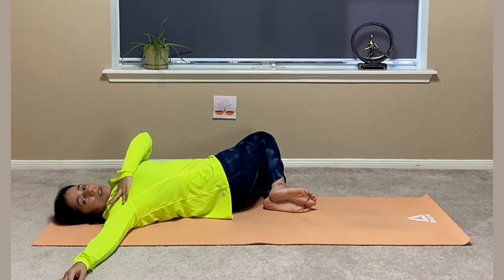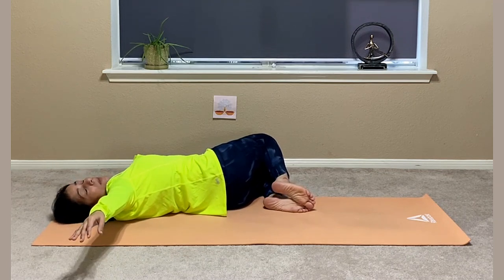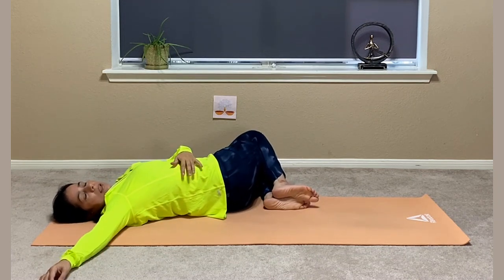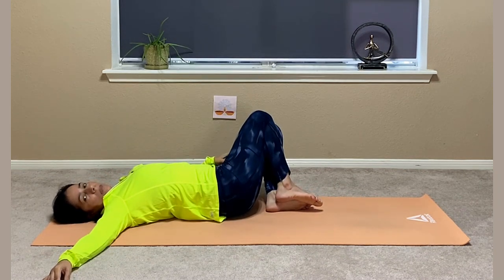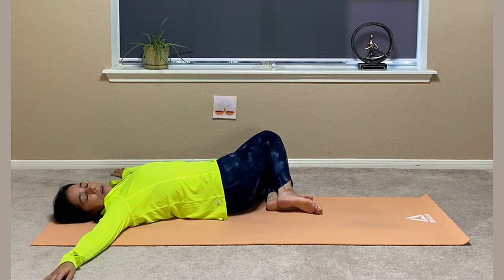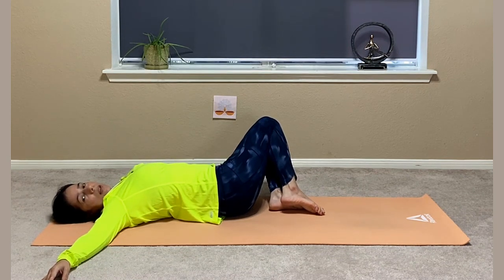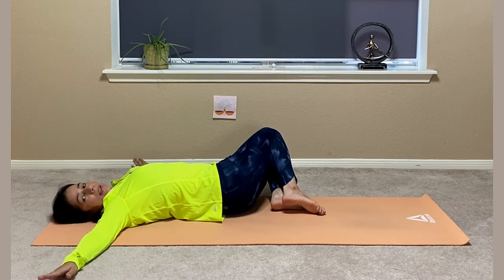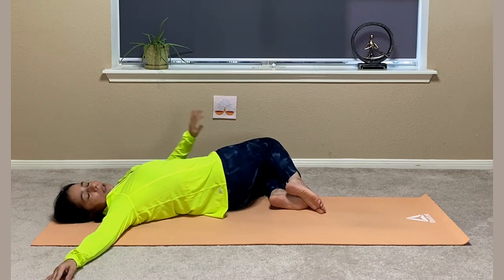If you are not flexible, your shoulder might come up — please don't do that. Because if there is no flexibility in the body, either your shoulder is going to come up, or if you try to put your shoulder down your knees will come up. In this situation, keep your shoulder down — both shoulder blades should be on the ground — and if your knees are coming up, it's okay. Put a pillow or a yoga block underneath so you can rest your legs on that, and slowly with daily practice you will be able to take your knees all the way down.